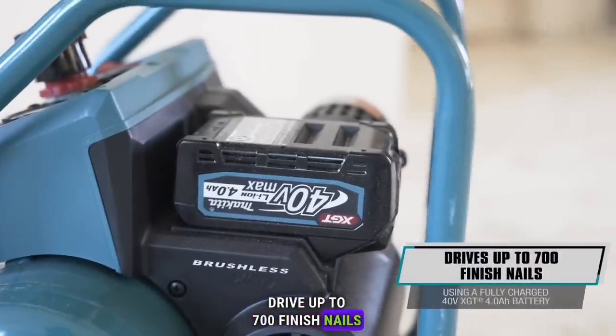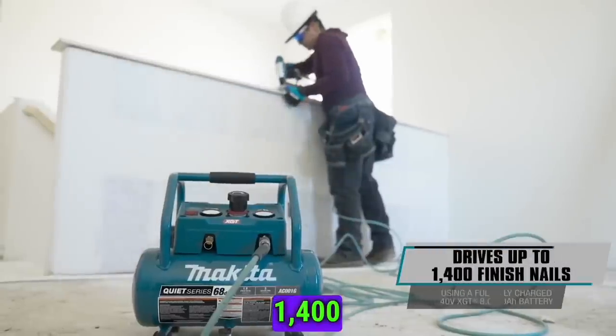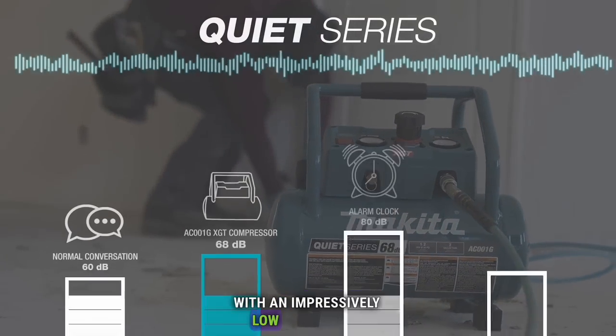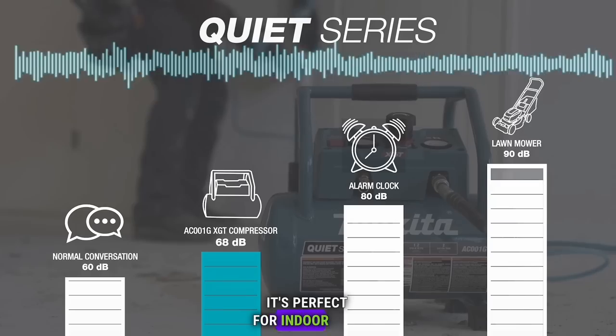Drive up to 700 finish nails with a 4.0 ampere hour battery, or 1,400 finish nails with an 8.0 ampere hour battery. With an impressively low noise level of only 68 dB, it's perfect for indoor use.